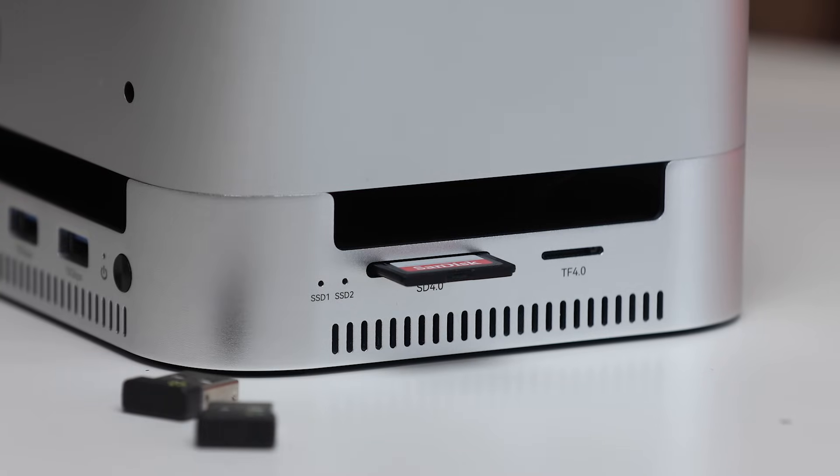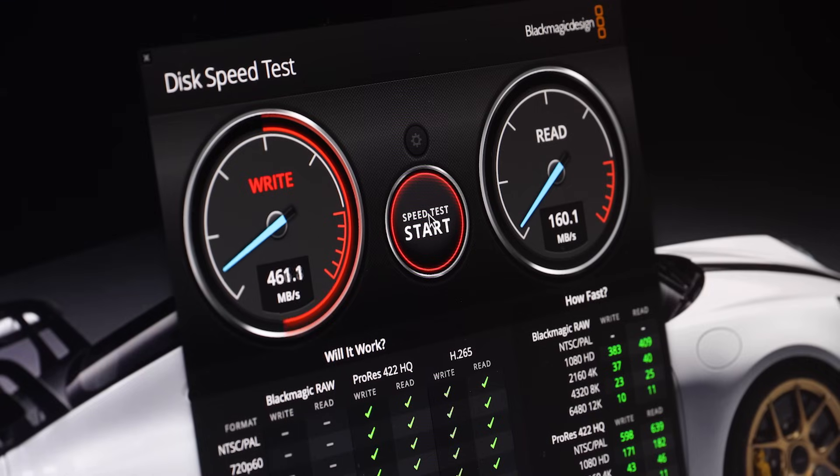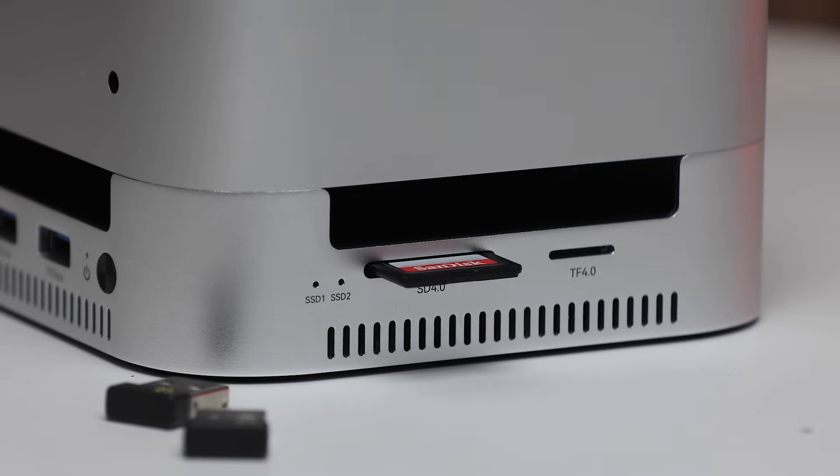Getting to performance — I started my testing with the SD card slot. Both the microSD and full-size SD card slots are TF 4.0 and rated for 312 megabytes per second. I used my 128GB SanDisk Extreme Pro and was getting really good speeds. In the Blackmagic Design Disk Speed Test I was getting upwards of 190 MB/s for write and around 160–170 MB/s for read, which is good for that card. Since it's rated for 312 MB/s, you can use faster cards as well, which is really useful for content creators offloading footage from a camera onto their Mac.